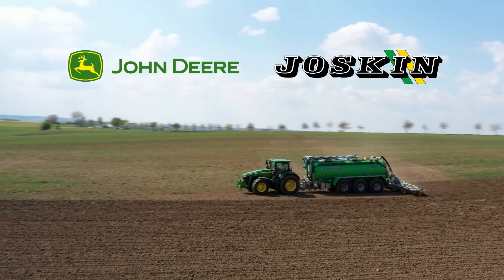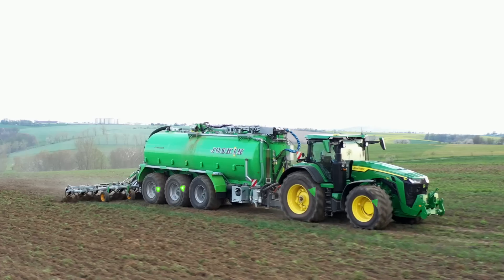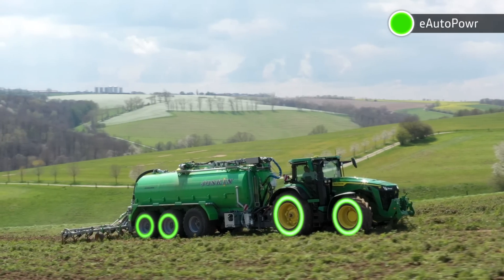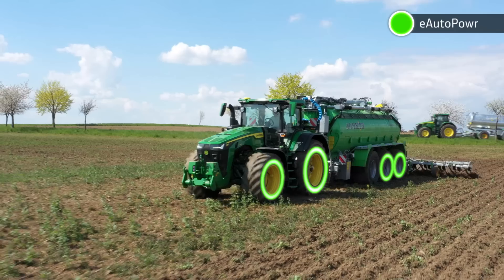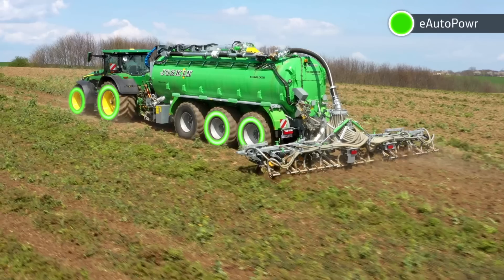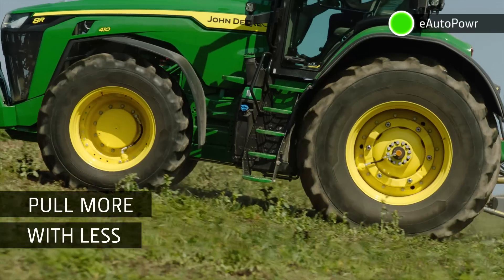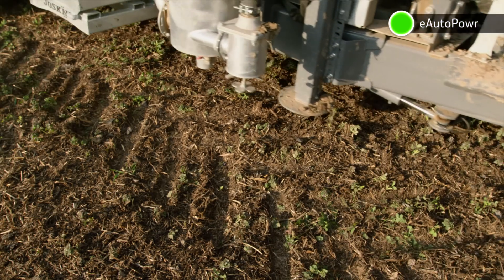Working in partnership with Joskin, we have developed a slurry tanker with an electric motor Joskin calls E-Drive, which permanently drives four of the six tanker wheels, for a total of eight driven wheels in this combination. The tractor no longer has to pull the entire load as the trailer is pushing too, utilizing the unused weight of the slurry and the tanker for additional traction. You can use a much lighter tractor to pull bigger loads or to climb up steeper hills while reducing soil compaction and saving fuel.